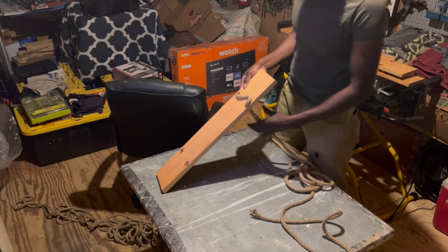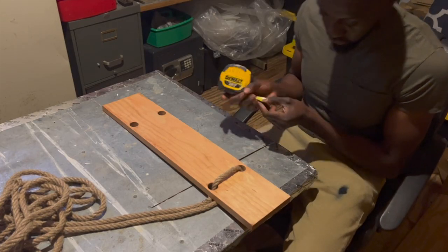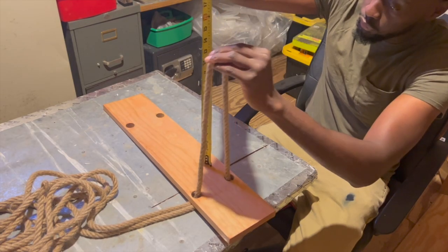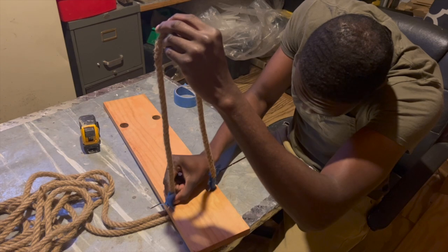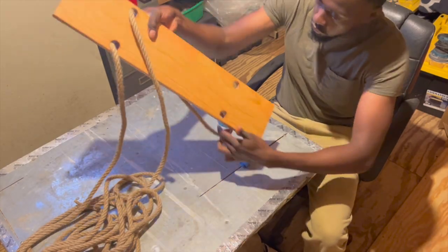My plan is to tie the rope starting with the top shelf and working my way down. Since the top loops will be hanging from the hooks, the loops need to be a little longer than the rest of them, so I decided to make the top loops approximately 18 inches long. I measured out 18 inches and used some painter's tape to mark each side of the rope, and once I had the rope lined up evenly with the shelf holes I flipped the shelf over and tied the knot.